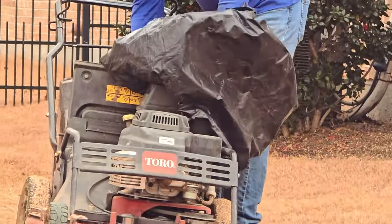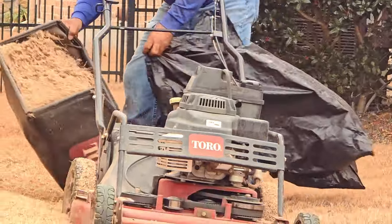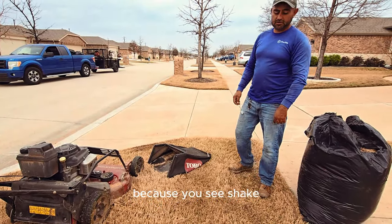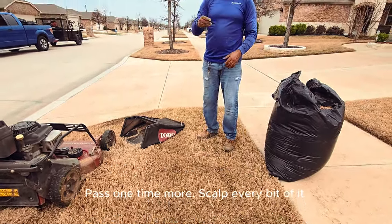Watch as Jose embarks on his first pass with the lawnmower, efficiently bagging the cut grass. An additional pass will follow shortly after.